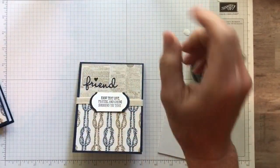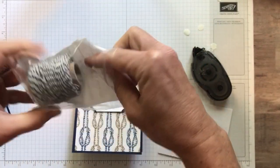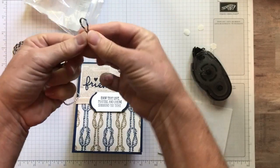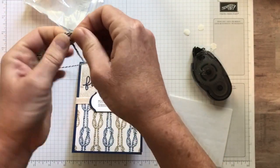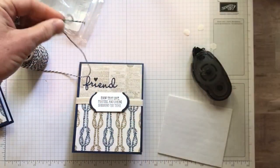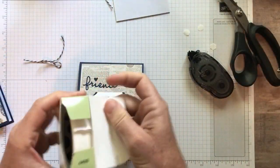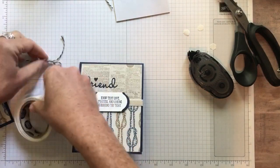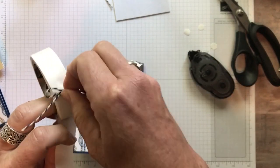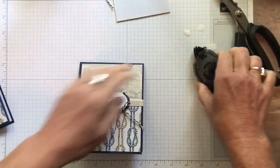Then last step — this is the new Night of Navy Sahara Sand Baker's Twine. We are going to just make a little bow with our Baker's Twine and add it to our card. We'll get the bow the size that we want and trim that off there. Then I just need a little mini glue dot and I will add this on to our card, right about there.